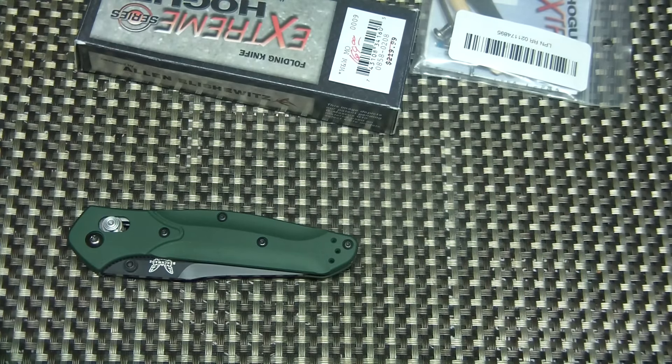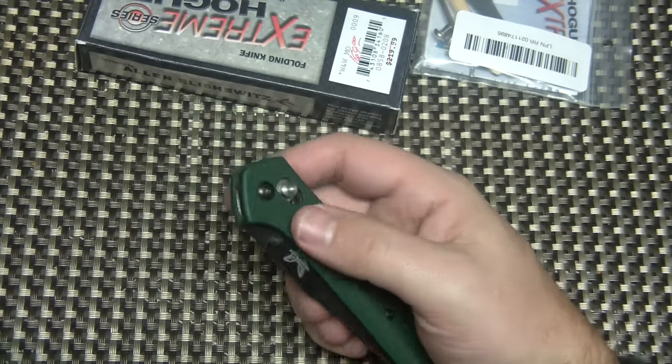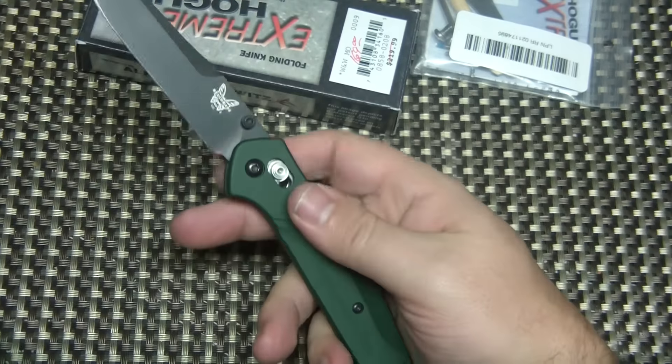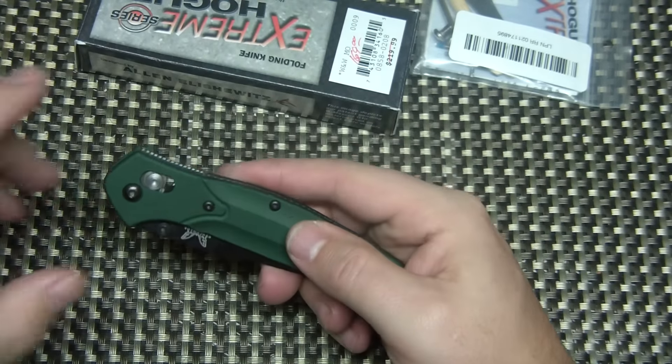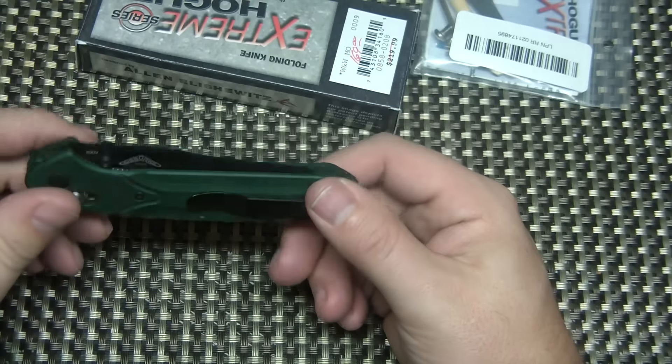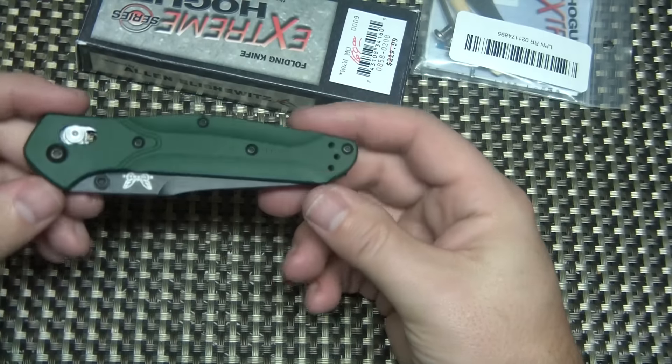I'm going to offer that one up for — let me double check — 155 shipped for this. These are for sale on some other social media outlets as well, so keep that in mind because they could sell. I'm going to go off timestamp. A standard 940 BLK goes for about 180, so it's a pretty good deal. Feel free to shoot me an offer if you don't like my price.